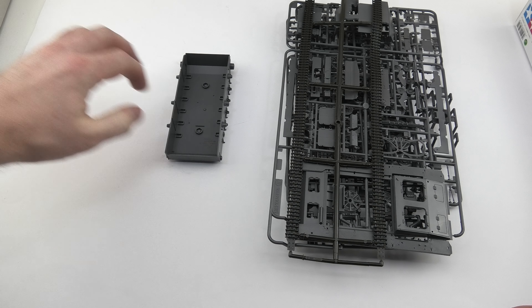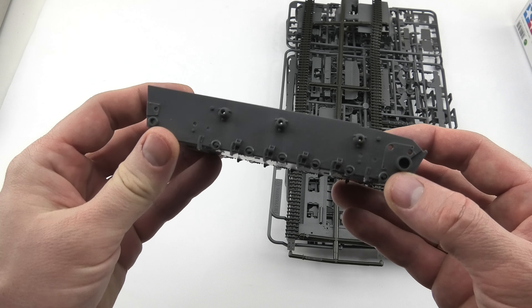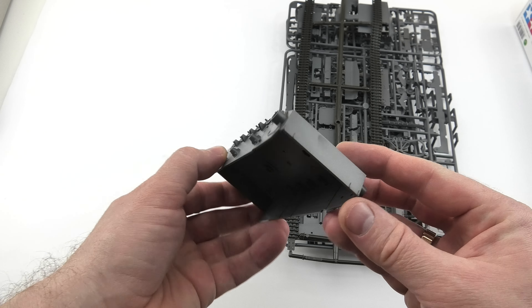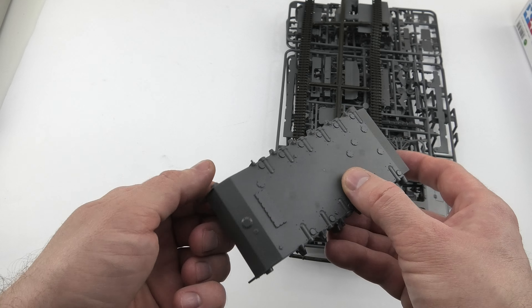For someone who needs to build it as a bit more complex and advanced piece of modeling, this is a perfect base for upgrades and improvements. So for now let's check the sprues.